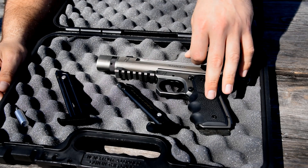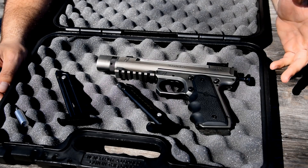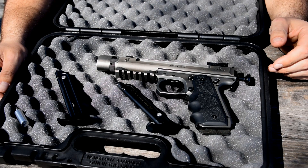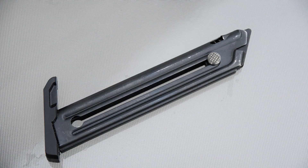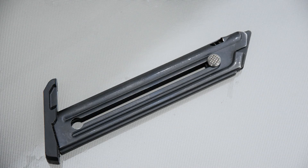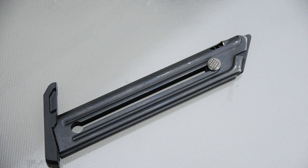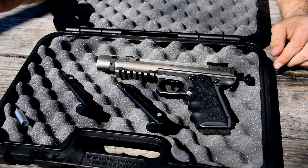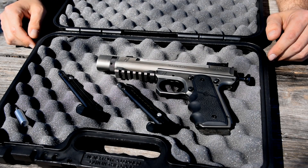This gun is offered in two different frames. This is the 1911 frame, and it's also offered in a Mark III frame. That is going to dictate which magazine the gun takes. These are .22-45 magazines - factory Ruger magazines, pretty easy to source, not very expensive either. I have like seven of them on order.